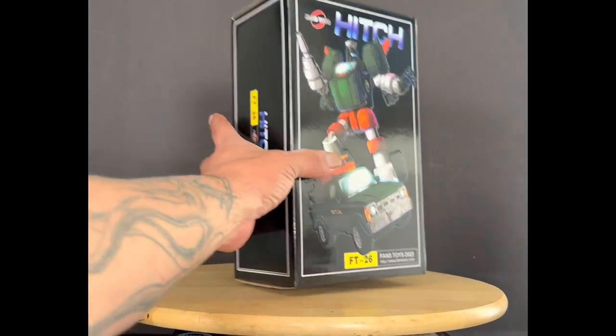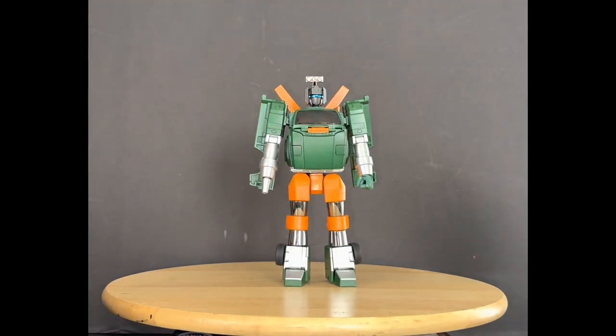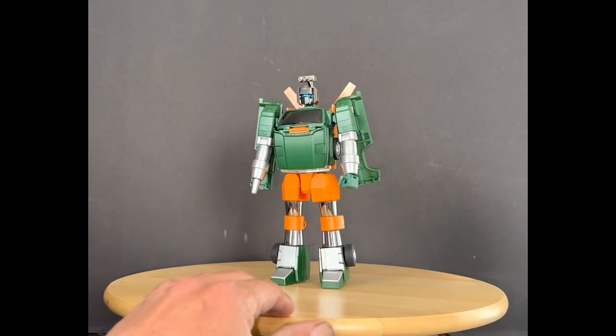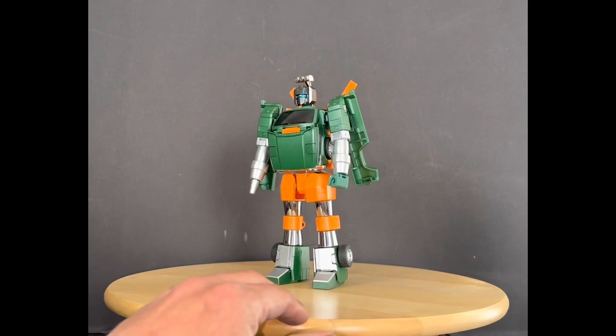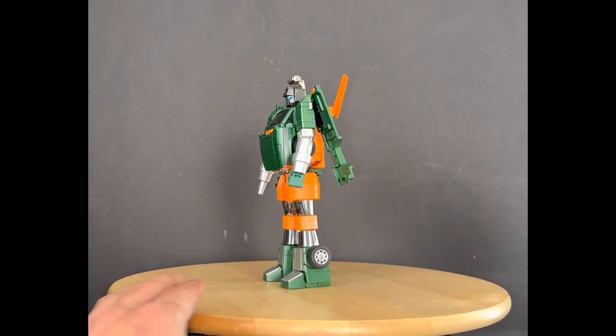Let's bring out Hoist. Here he is — looking good. I love the green on it, that green is popping real good. I love the legs on it, I love the orange — the orange pops good. I love the chrome on the weathered paint and the gray painted on the feet.